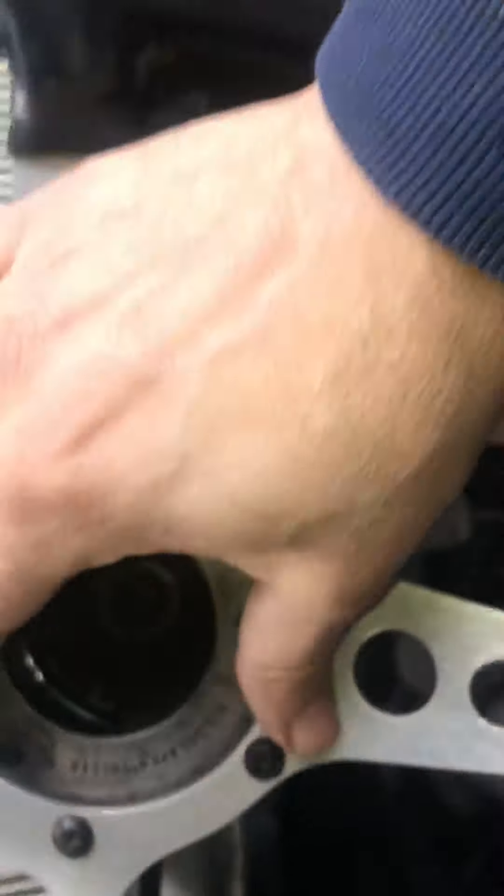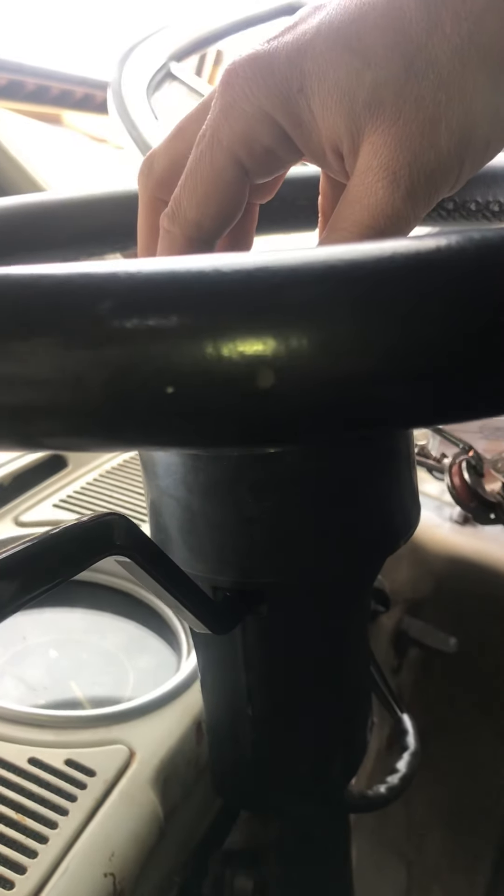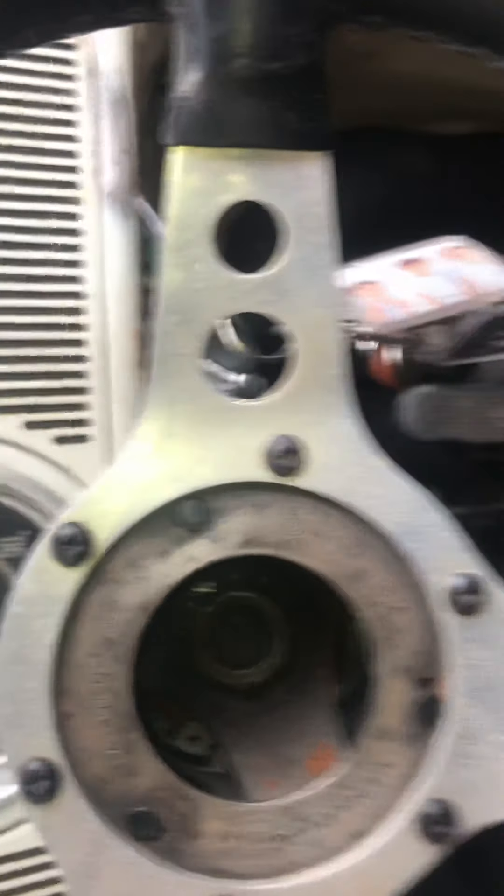I found that if you don't get this wire positioned right here, it won't sit flat enough to screw the four screws in. I had to remove it a few times to get it right. So that's it — not a great video, but better than nothing.